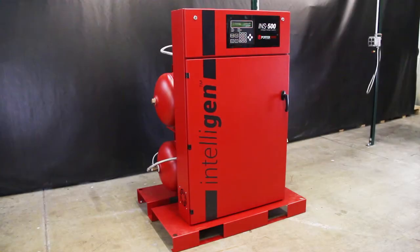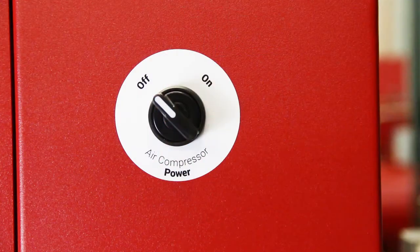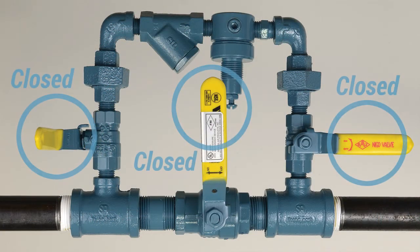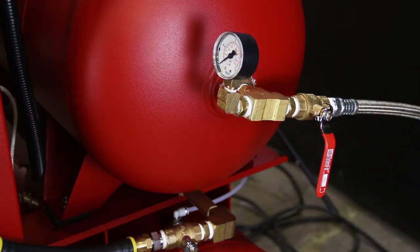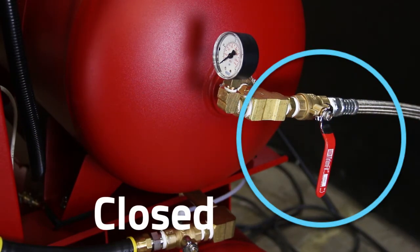Before beginning, make sure the water supply to the sprinkler system is turned off. Make sure all piping connections have been made in accordance with the installation instructions. Ensure the air compressor power switch located on the right side of the cabinet is in the OFF position. Close the air maintenance device. If multiple air maintenance devices are used, ensure all valves are in the closed position. Close the nitrogen tank outlet valve marked V03 on the nitrogen tank.